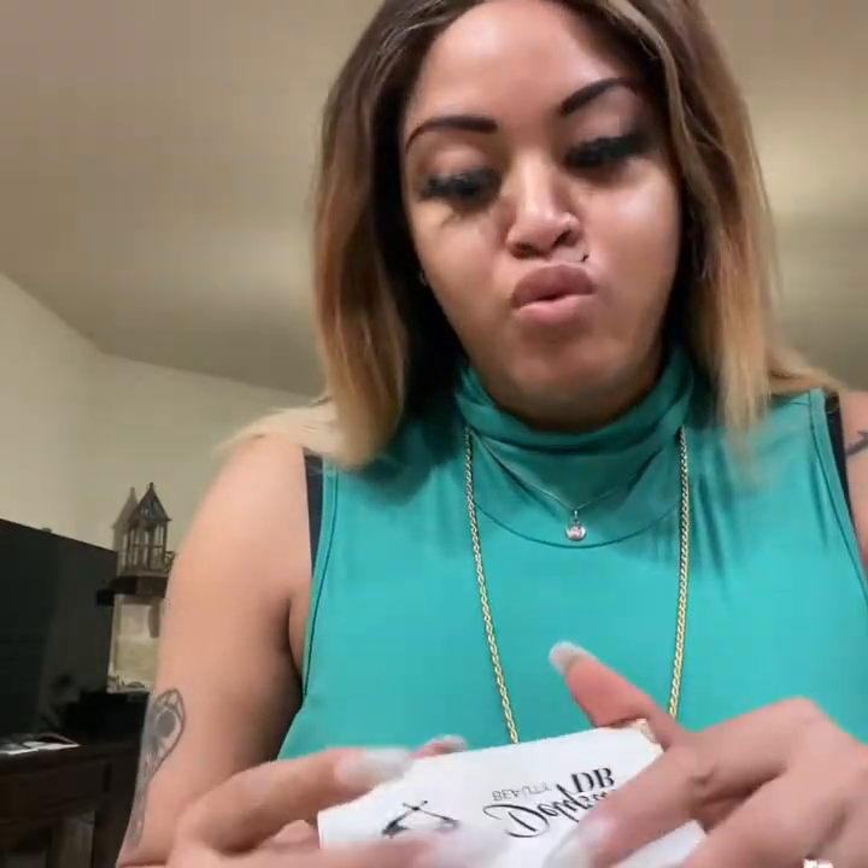Hi guys, this is your girl Delicia, Delicia Beauty — the girl with the glueless eyelashes. In today's video I'm going to be showing you how to wash your Delicia Beauty eyelashes.